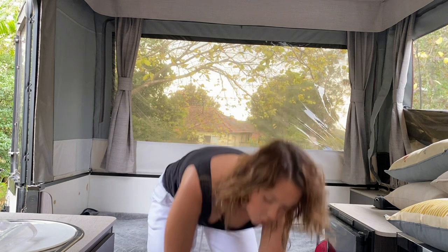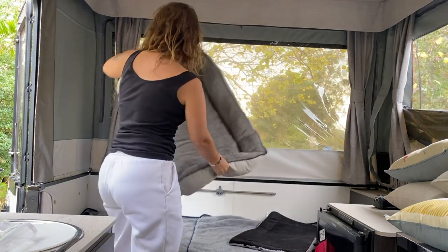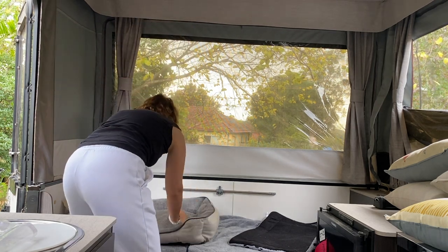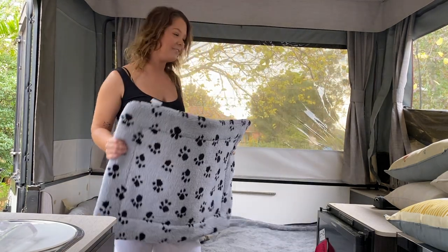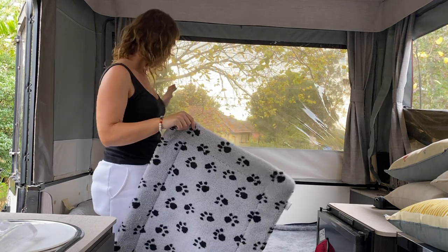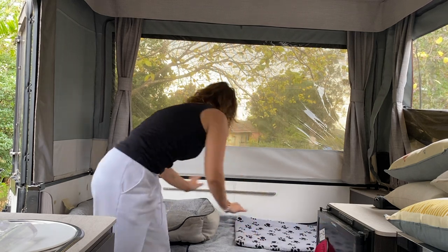Next go the dog beds. Now we bought these at Kmart as well. I bought this one for Walter and Walter goes on this side — I don't know why but the dogs just pick their side. So Walter's on this side, Scout's on that side. Sally bought this one for Scout. I told Sal we should just buy them the same beds, but Sal was certain that Scout would prefer this one to that one — and she does actually.